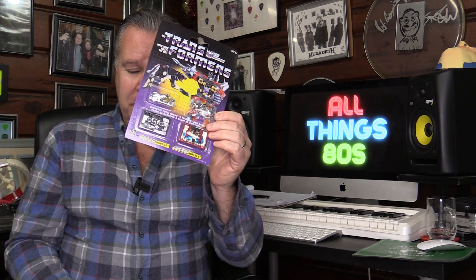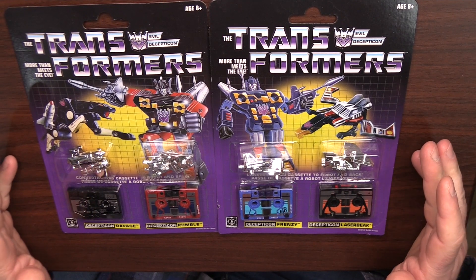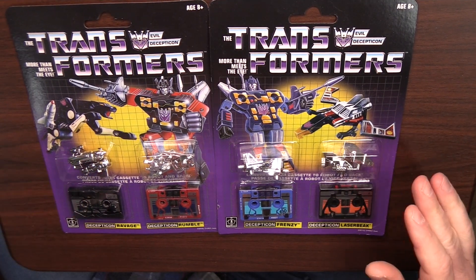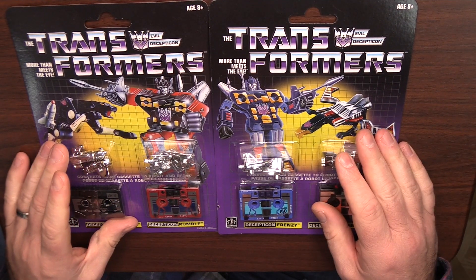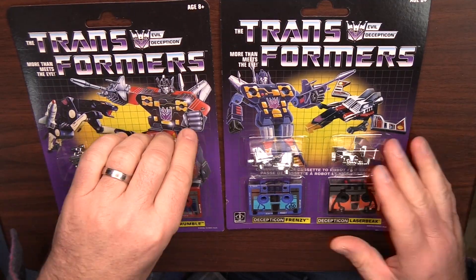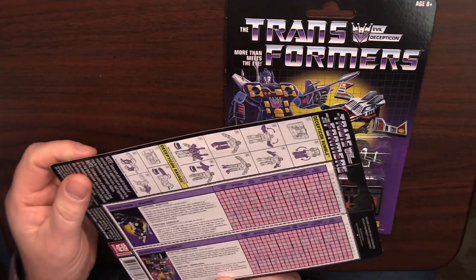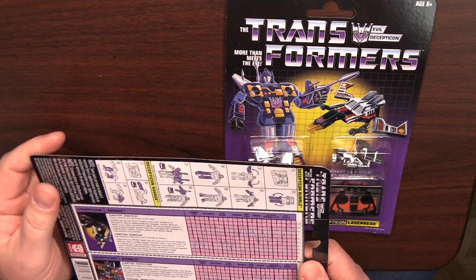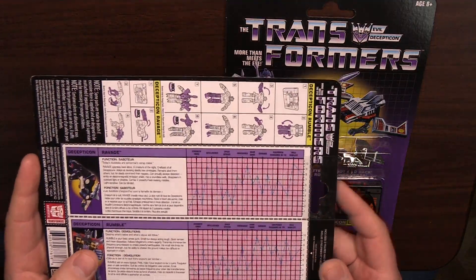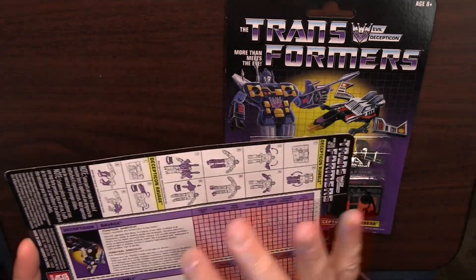So without further ado, let's get a closer look at these, get this one opened up, and see what it's all about. So here we are with the Decepticon cassettes. And as always with these reissues, the packaging is just brilliant. It does take you right back to those days as a child in the 80s.